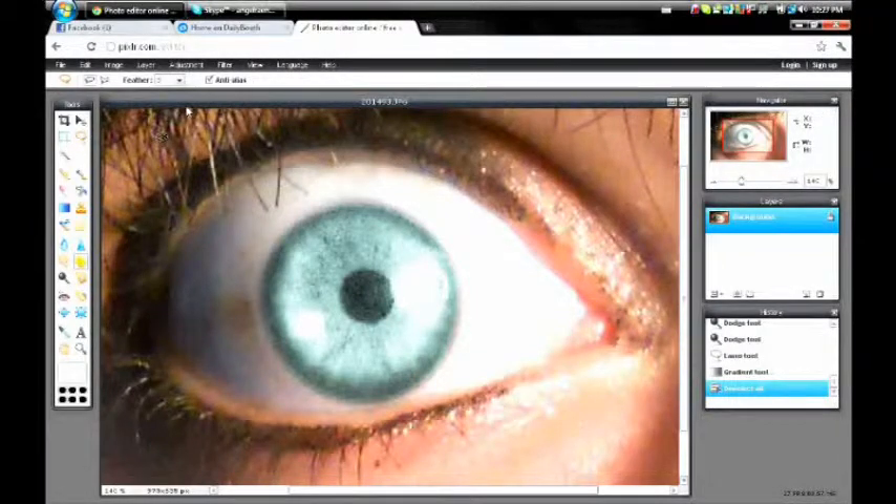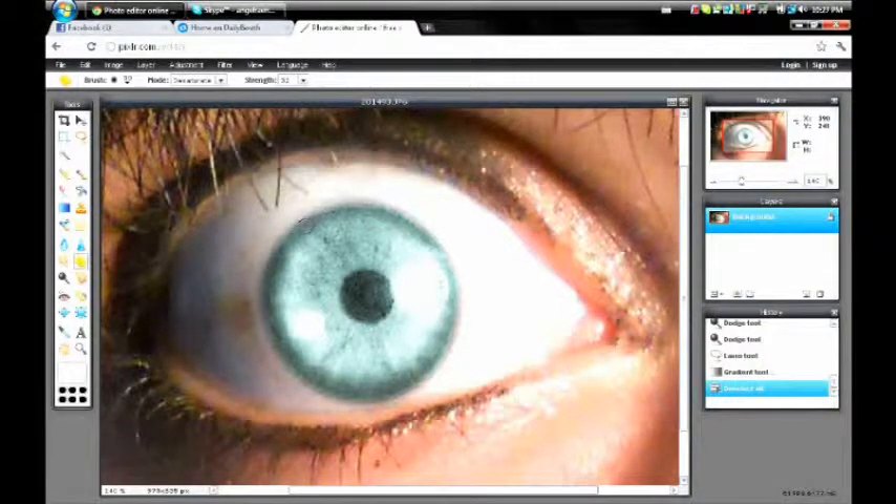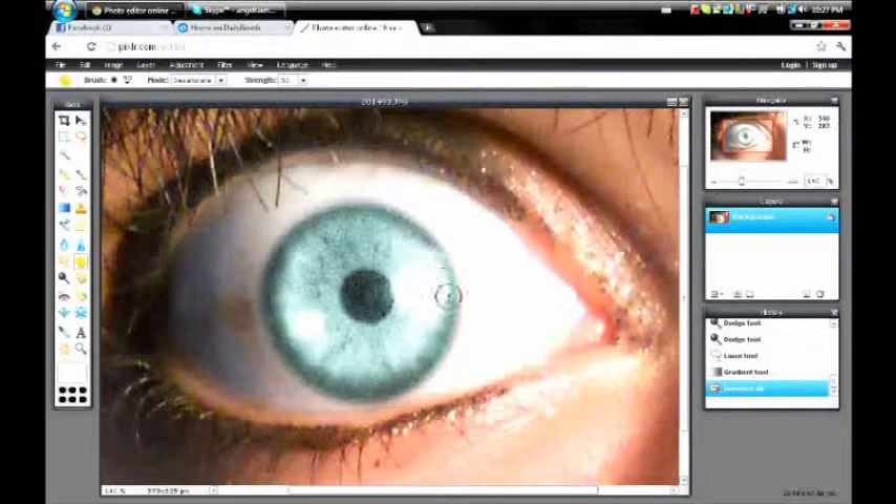Go back up to the yellow sponge and change the strength from 100 to about 25 to 30. Make the brush size a little bit smaller — whatever circle fits on the outside edge is your best choice. Then you circle back all the way around on the edge, because we don't want to desaturate the color that we just put in there — that would be pointless. You don't have to do this, it isn't mandatory, but I think it looks better so I do it.